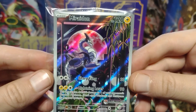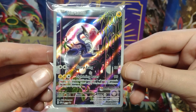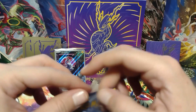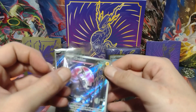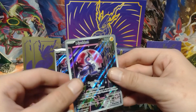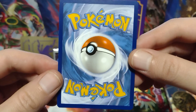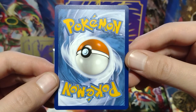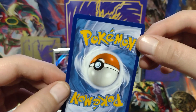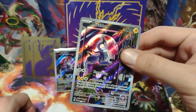Put that one on the left side. This one is actually pretty centered. Let's open it up and check the back out. A little bit left heavy, just a tiny bit, and a little bit top heavy, just a tiny bit. Not much whitening — probably a little bit right here, just a tiny bit. But it looks really good. Let's go ahead and sleeve this. It's good to add a Pokemon Center stamped version of this to my collection.